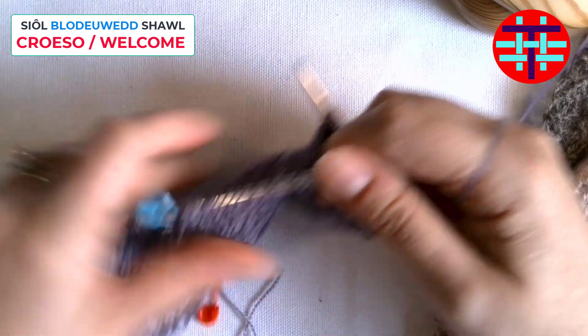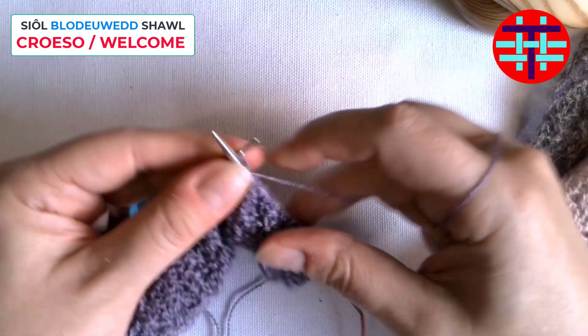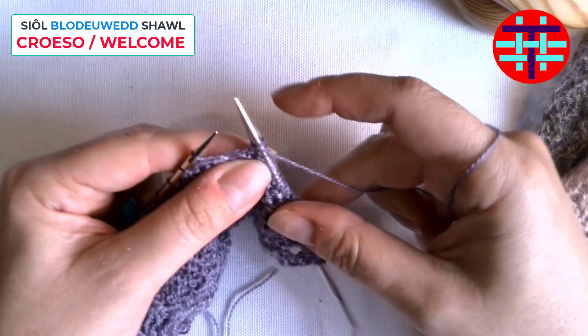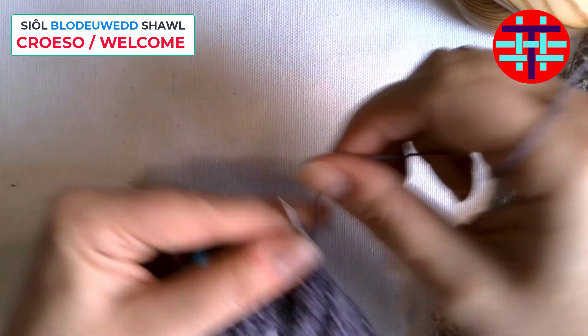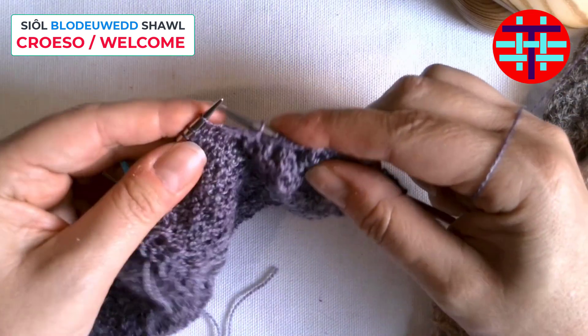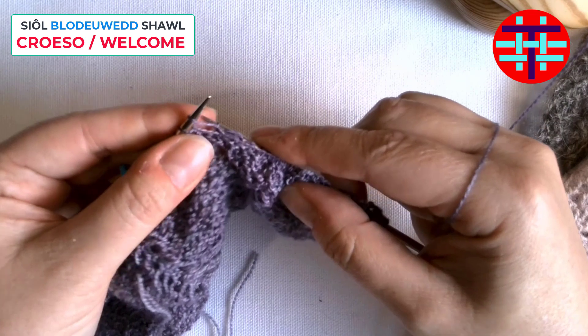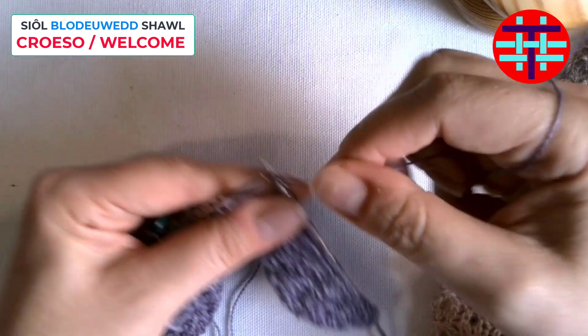I'm using the lace weight, by the way — makes it a little bit slippier. Five, and then yarn over, one, two, three, four, five, and a yarn over.